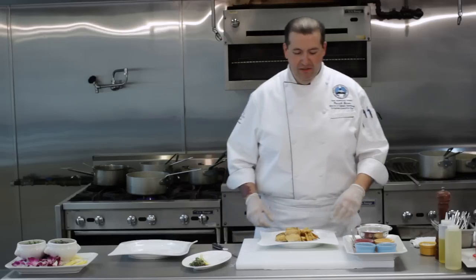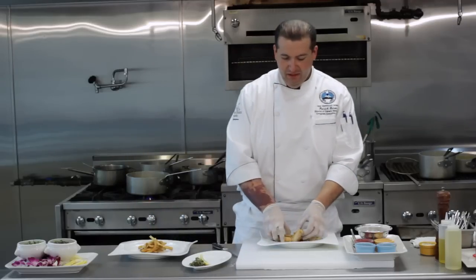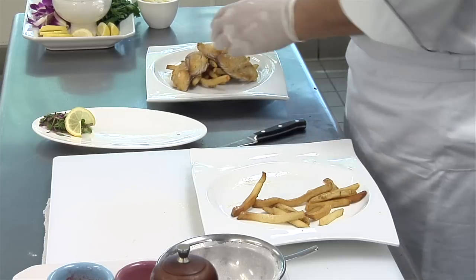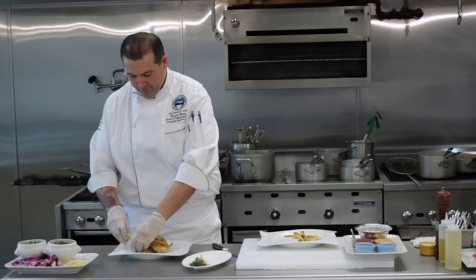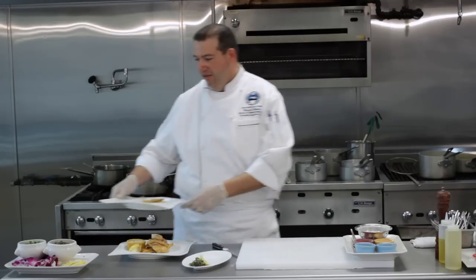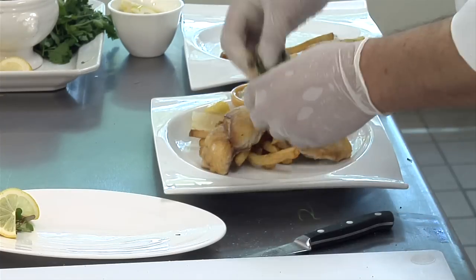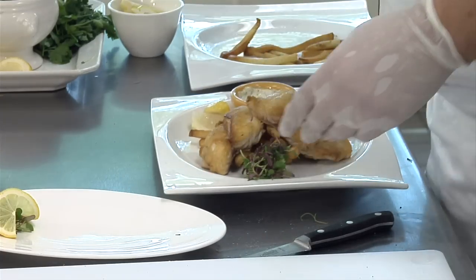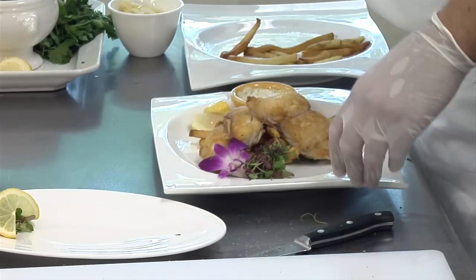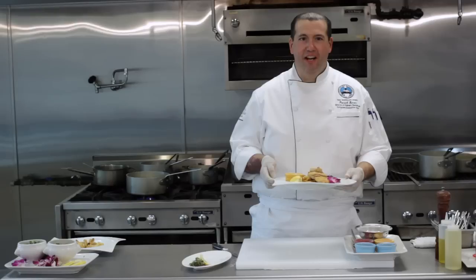Once you pull it out, you can serve it with some french fries, the fried redfish right on top, some lemon wedges, and if you like tartar sauce, you can serve that along with it. I'm going to garnish it with some fresh herb and a nice bright orchid. I'm Patrick Simon and I just showed you how to cook and fry redfish.